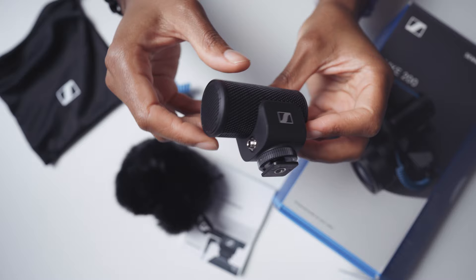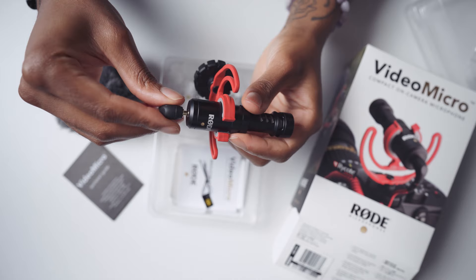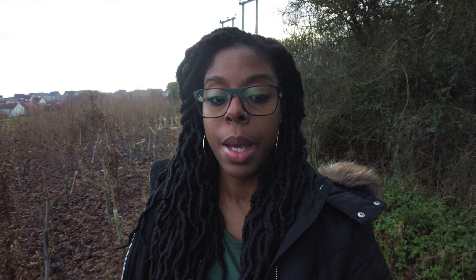That microphone is quite pricey — I think it's over 200 pounds — so if you wanted to go for a microphone under 100 dollars or 100 pounds, you could look at the Sennheiser MKE 200 or the Rode Video Micro, both of which I've used and they also sound great. But yeah, that's pretty much my setup. I think it's awesome and it's what I've been using since I got my Pocket 2.